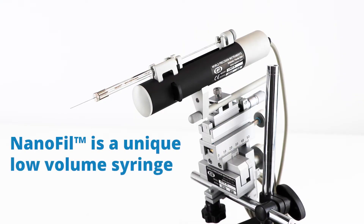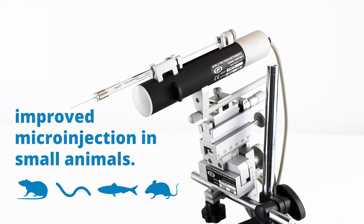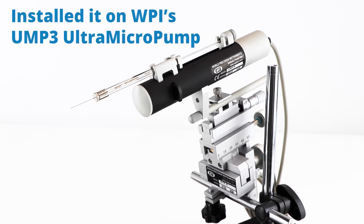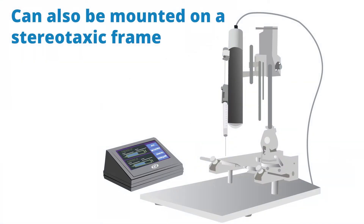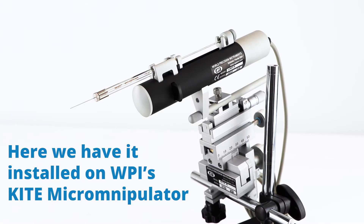Nanofill is a unique low volume syringe developed for improved micro injection in mice and other small animals, and it can be set up in several different configurations. Here I want to show you it installed on a UMP3 ultra micropump, which allows nanoliter resolution and reproducibility. It could also be mounted on the UMP in a stereotaxic frame. Here I just have it on a kite micromanipulator.